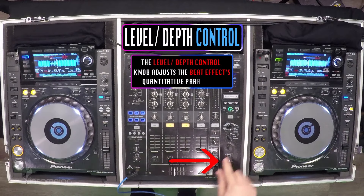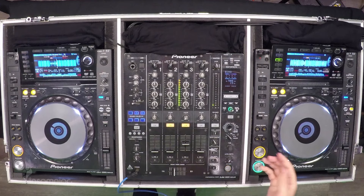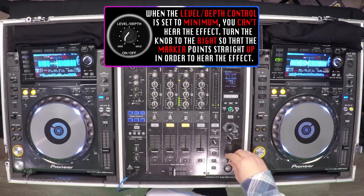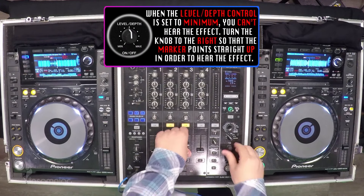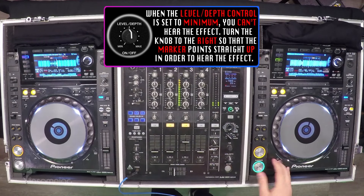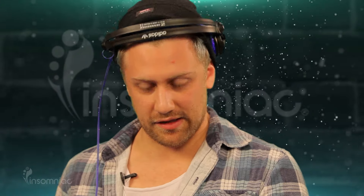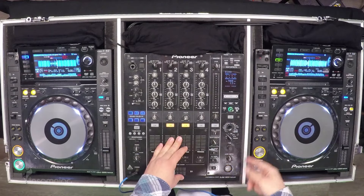This level depth knob will tell you how much effect you hear. Right now it's set to minimum, so you'll hear no effect. If I set it in the middle, you'll hear some sort of echo effect — you can hear that kind of weird distorted echoed sound, which means it's on. For this particular effect I just set it in the middle because anything more is overkill.